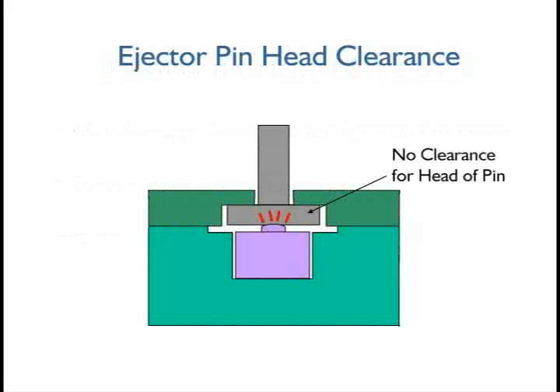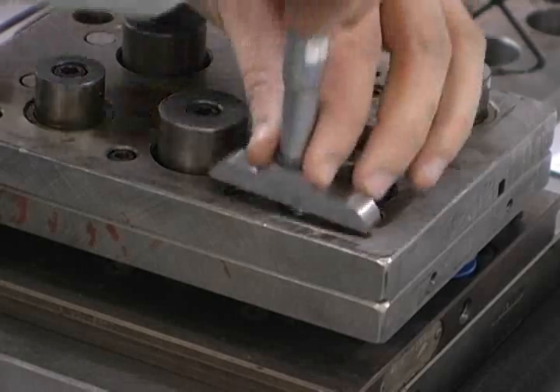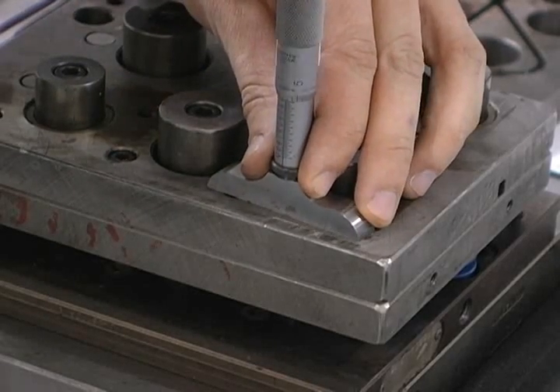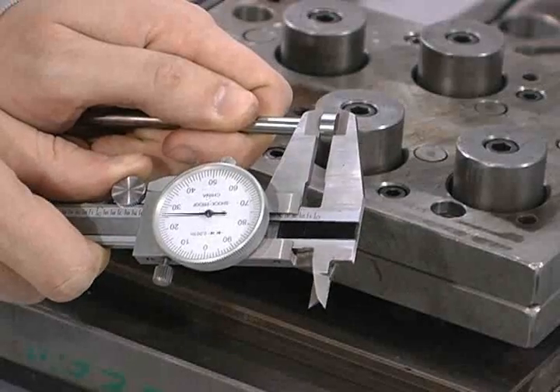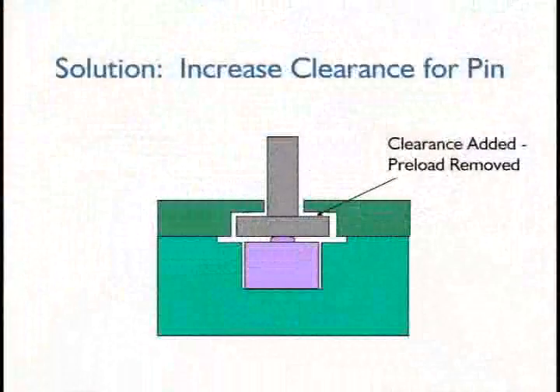With the sensor installed, there should be ten thousandths of an inch clearance for the ejector pin head. If the counterbore in the retainer plate is too shallow, this will cause preload. Carefully measure the depth of the ejector pin head counterbore. This should be ten thousandths deeper than the thickness of the ejector pin head. If the clearance for the head of the ejector pin is the problem, add additional clearance to remove the preload.